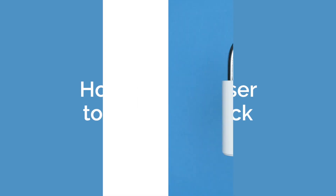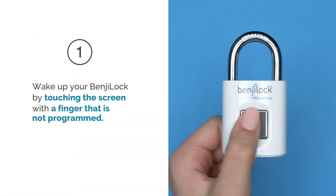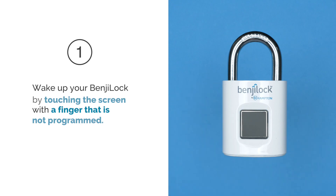How to add a user to your Benji Lock. Let's get started. Step 1: Wake up your Benji Lock by touching the screen with a finger that is not programmed.